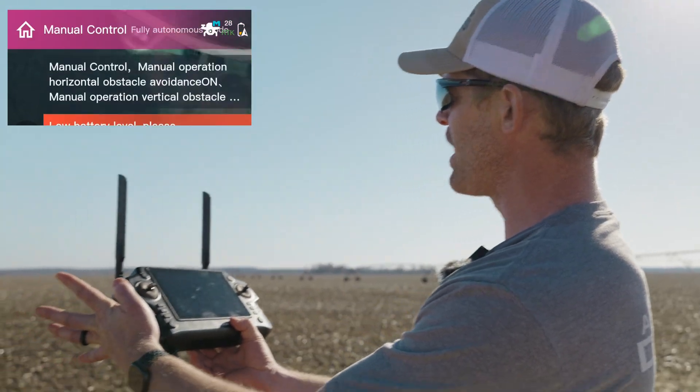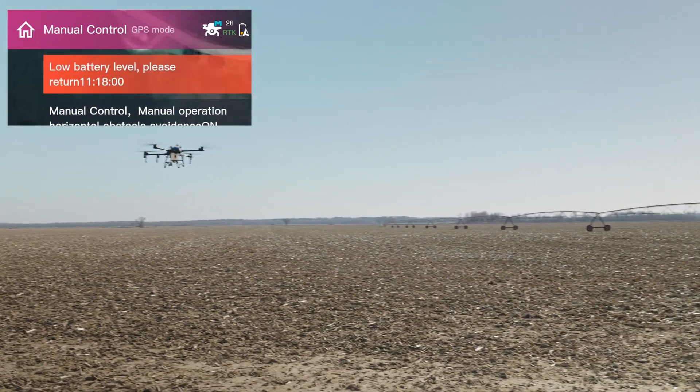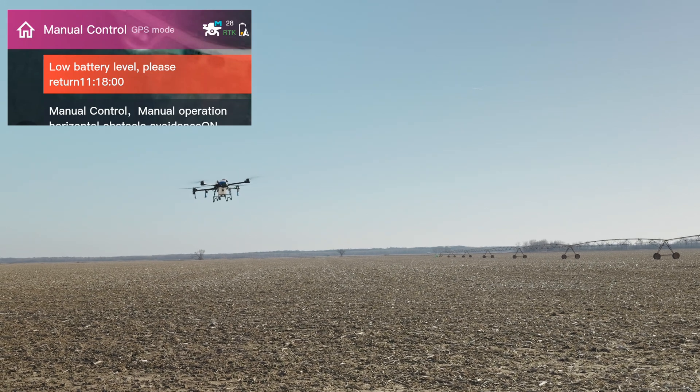So I can just flip it up into manual right there with my switch. That's all I did, and that stops autonomous flight, autonomous return to home, and now I've got manual control.